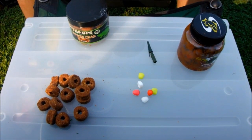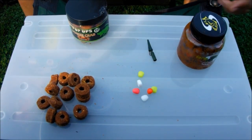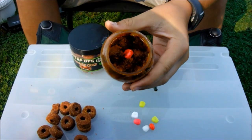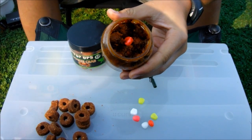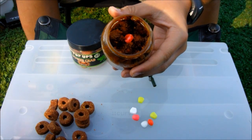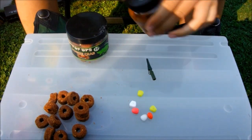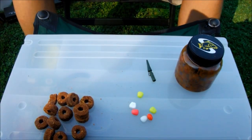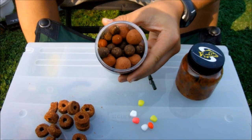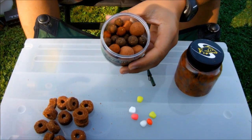I use it for almost every one of my rigs. For boilies, a tutti-fruity type can work very well in all conditions — you can take any brand, it doesn't matter. The tutti-fruity boosted gives me very good results. Then for autumn and winter specifically, I use the crab boilies — some float and some sink.